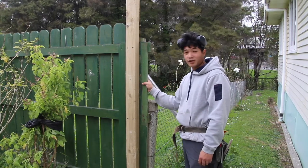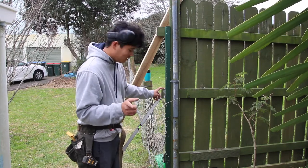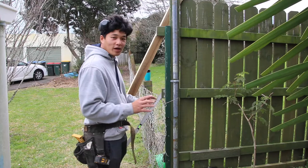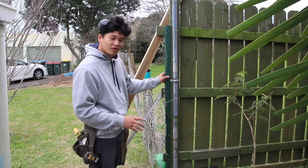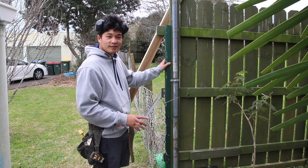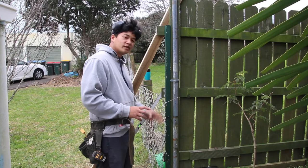Now for the other end — we can't attach the post directly onto the fence here because there's nothing really to attach it to and it's not strong enough; you can probably see it's wobbling. So we're going to be installing a post separately.